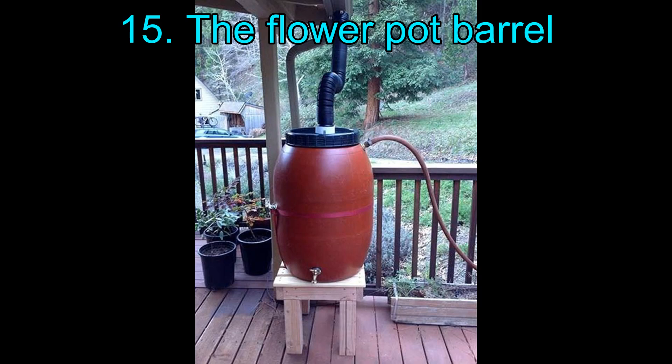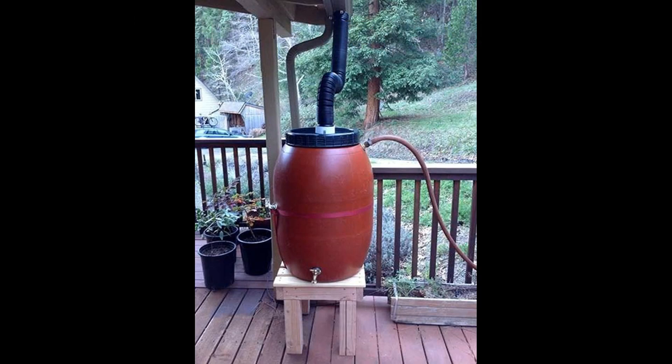15. The Flower Pot Barrel. This rain barrel looks like a large flower pot and hence does not stand out in your surroundings. It is quite easy to make and set up, and the instructions do most of the work for you.